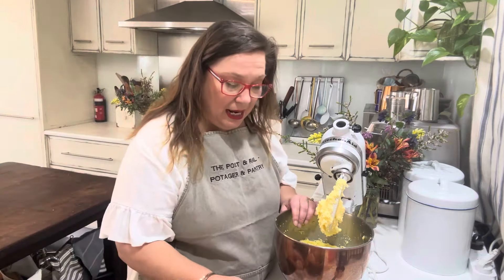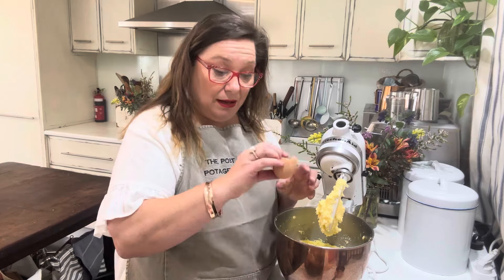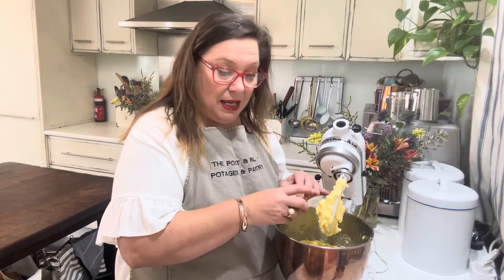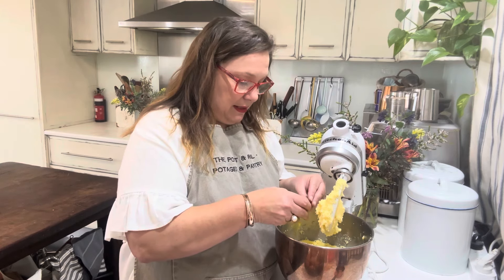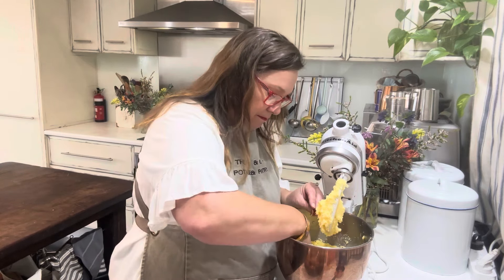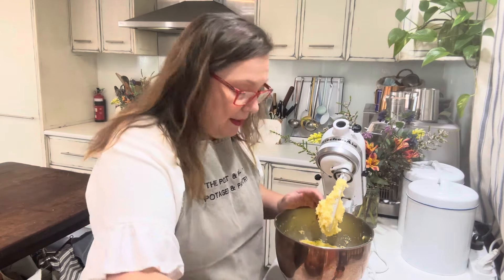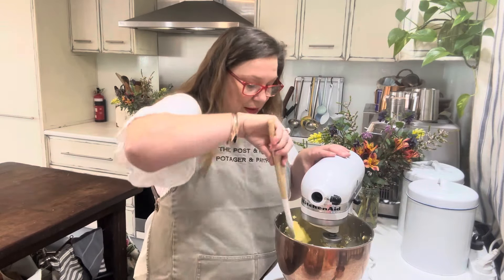I've got some eggs here and I'm just going to crack them straight in. You don't need to whisk in between, but I'll say — thankfully — keep the blade off while you're putting the eggs in, just in case you drop an eggshell. There was that one time; it blitzed it into a thousand little pieces. One, two, three, and one more because we're making a big one today. The egg amount can vary — if you've only got three eggs, you can just use three.